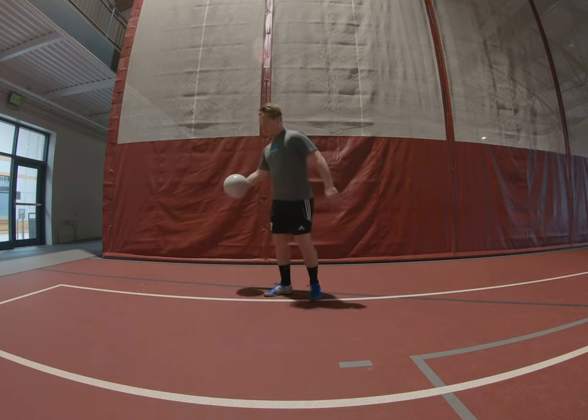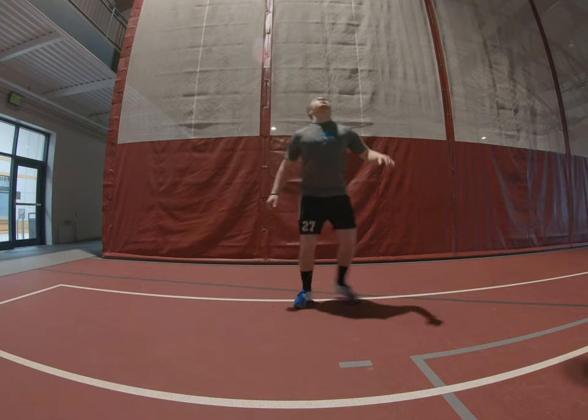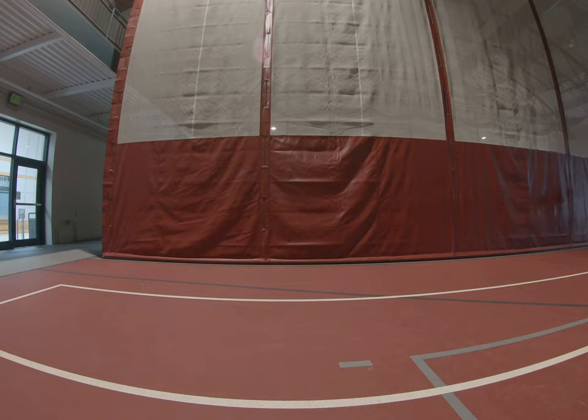So I'll show you what I mean. Do a couple of juggles, kick it up, take a touch this way as soon as it bounces, kick it up, back to the frame.